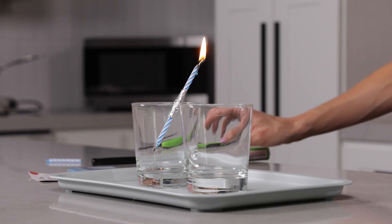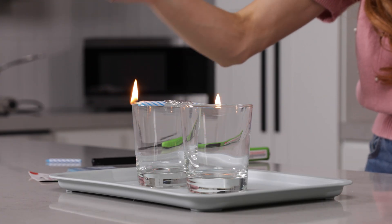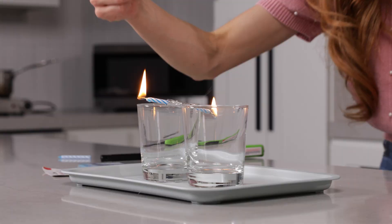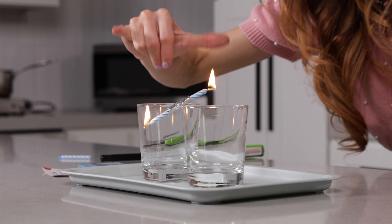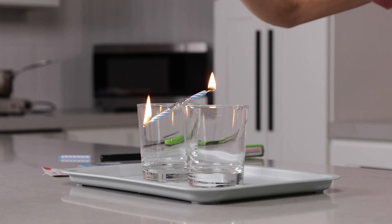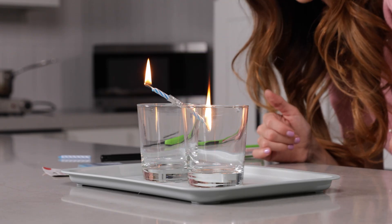There we go. Do you see what's happening here? As the wax drips off the candle, that candle is becoming lighter. You'll notice as soon as it drips, it goes back up because it suddenly became lighter — it's the lighter end of our seesaw. This is exactly like the jackets example: it's shedding jackets, becoming lighter, each and every time making the seesaw go up and down and up and down.